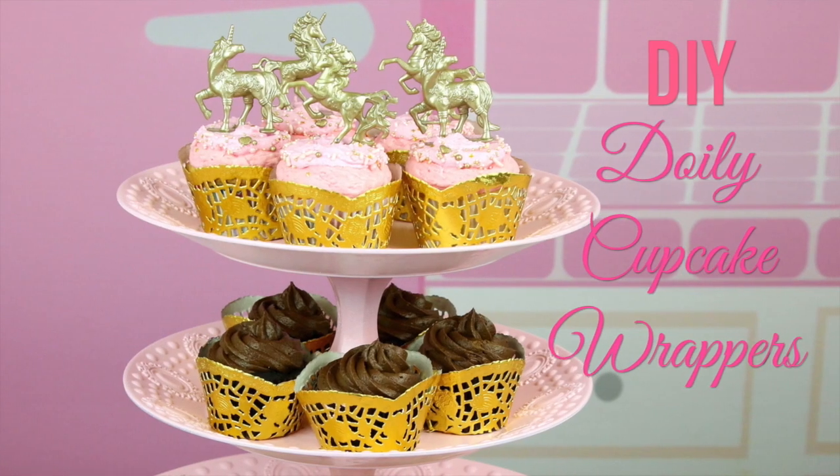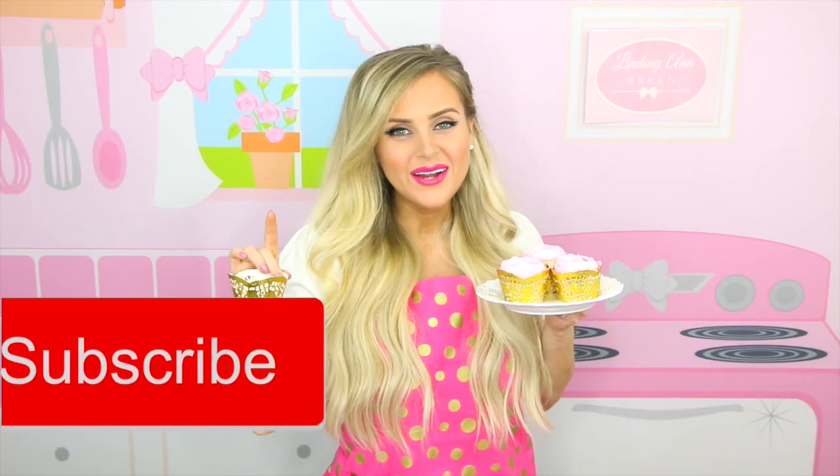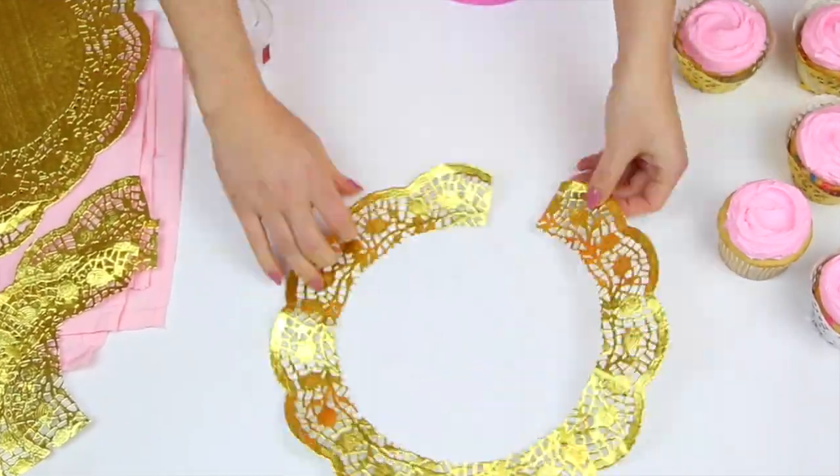Hi guys, it's Lindsey Ann and today we are doing a really fun craft for your cupcakes with my DIY doily cupcake wrappers. If you're not already subscribed to my YouTube channel, be sure to tap that subscribe button to be the first to see my all new videos.